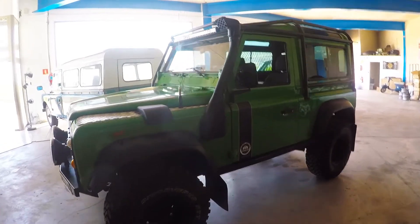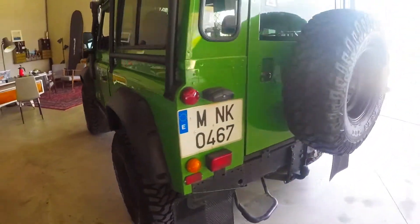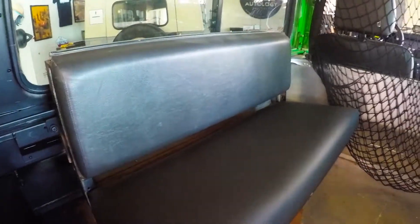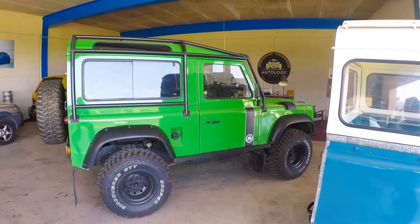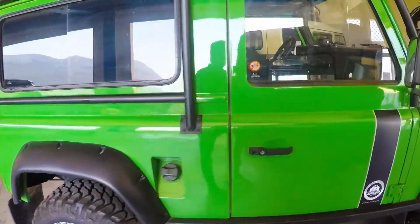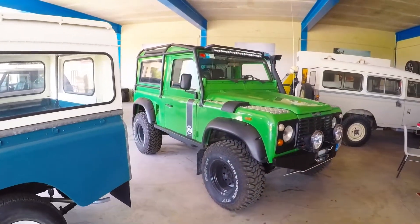Gearbox is tight, no play in the steering. Even with these huge tires, the power steering is very light. Drives beautifully. The rear has the twin folding benches. No rust anywhere. Probably the nicest running and driving Defender we've had, and an extraordinarily well set up truck for off-roading. If you actually like to use a Defender the way they were meant to be used, this is about as good as they get.